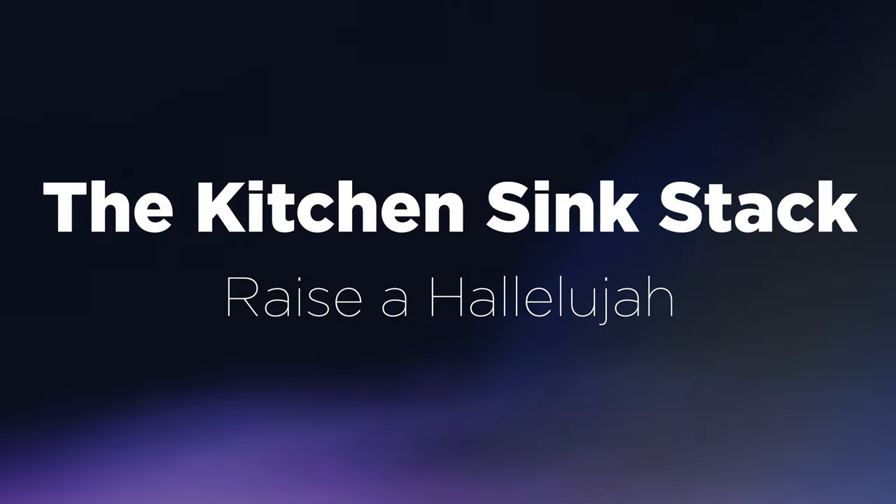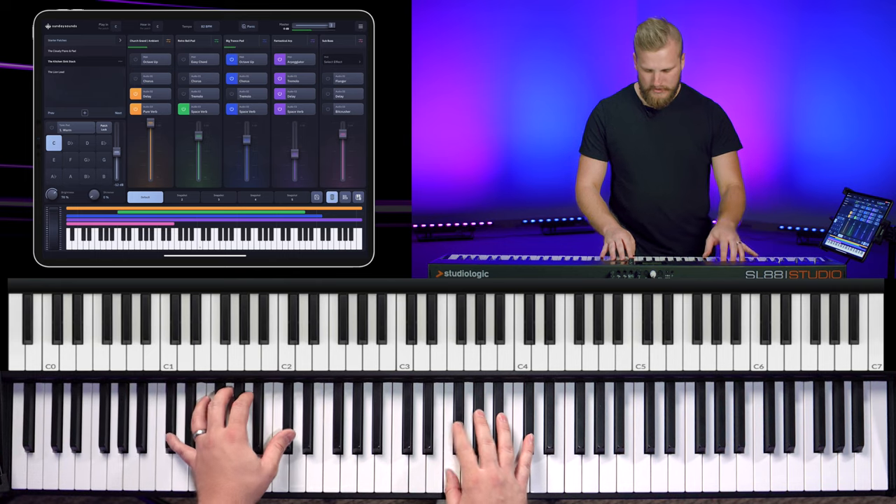The second signature sound I want to talk about I like to call the kitchen sink stack. This is when they are throwing everything they possibly can at the mix. It shows up all the time in the final bridge and chorus moments of popular Bethel music songs.